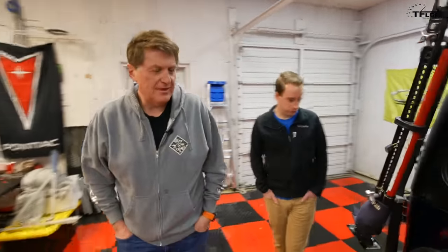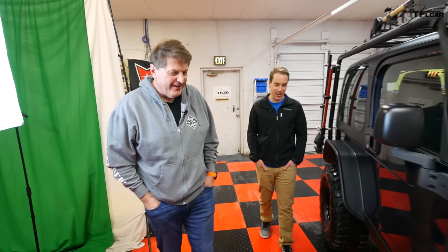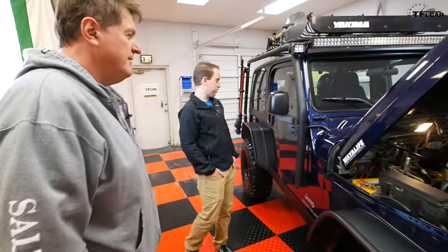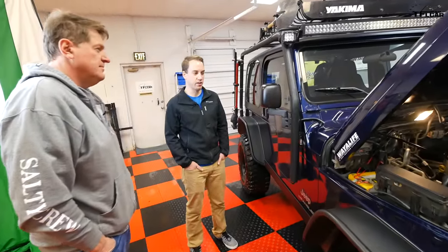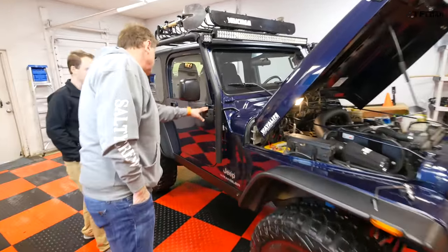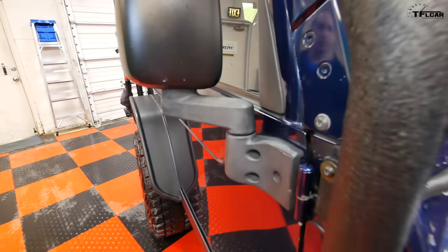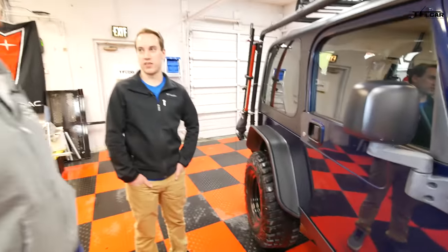It still has Illinois plates because you have to do emissions in Colorado. The Jeep is in Patriot Blue — the original paint color. His mom had a Grand Wagoneer in the same color. The top area always starts to discolor, and there's some surface rust on the door handles, but it's not too bad compared to what you see on some older Jeeps.